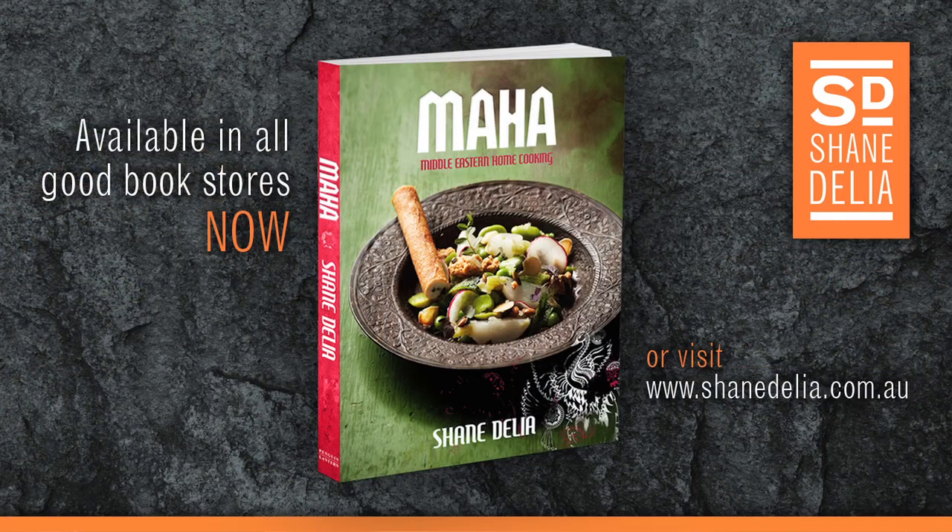For all today's recipes, you can jump on www.shanedelia.com.au for all the info on what's happening in the restaurants and all the stuff we're doing with the boys down at the Dogs. We'll see you next time. Bye!